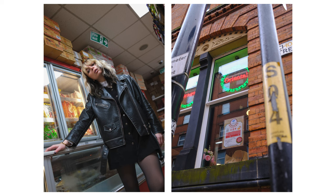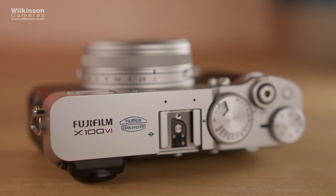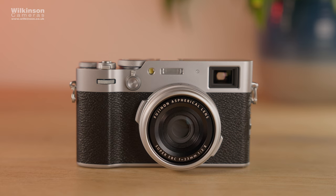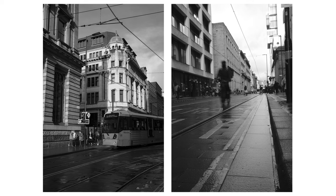First things first, I love the design, the size, the button layout and how tactile it is, the customisable capabilities, the video specs and the fact it now has IBIS. Not forgetting the film simulations of course, and that massive new sensor which is the same as the one in the X-T5 and X-H2 mirrorless cameras. Fujifilm have really pushed the boat out with this model. This camera is essentially a digital film camera and I absolutely love that.